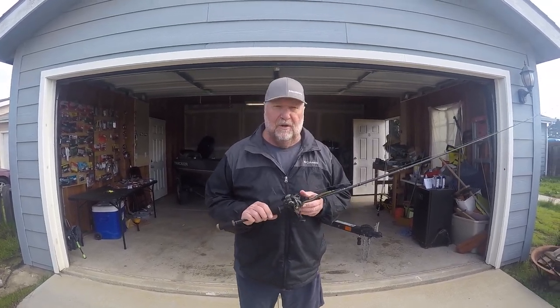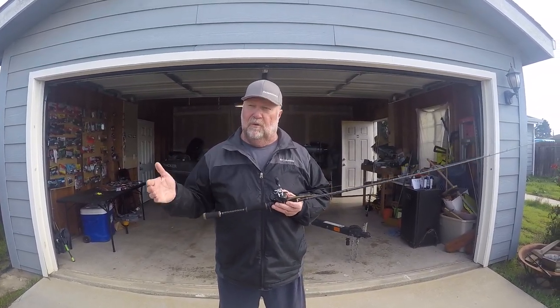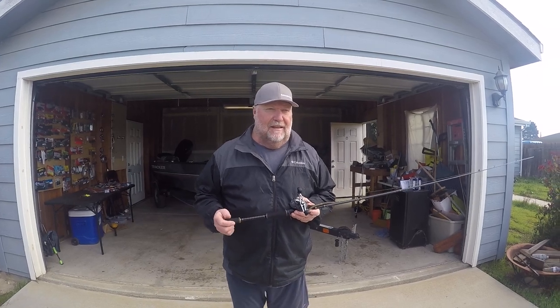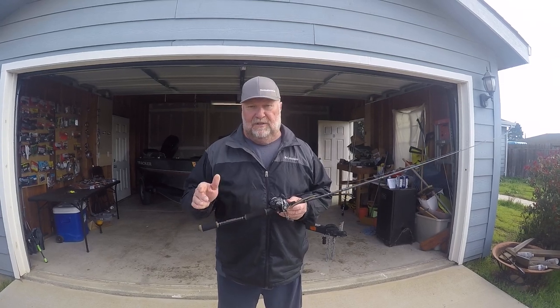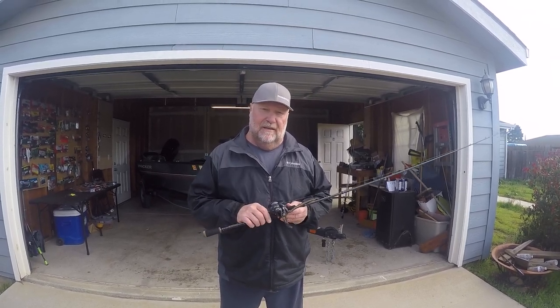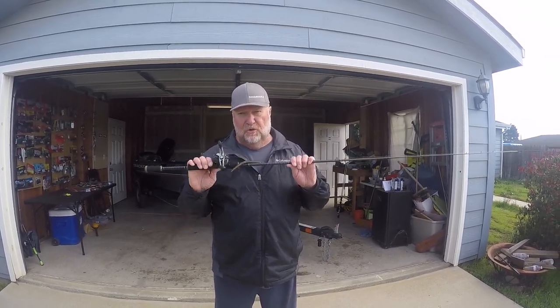Hey everybody, it's Dalton. A few weeks ago I did a video on Texas rigging a worm. I remember when I was younger, everybody had a six foot rod. That was the thing, and I remember how much I enjoyed worm fishing with a shorter rod.